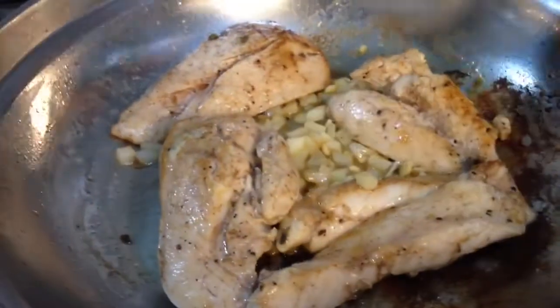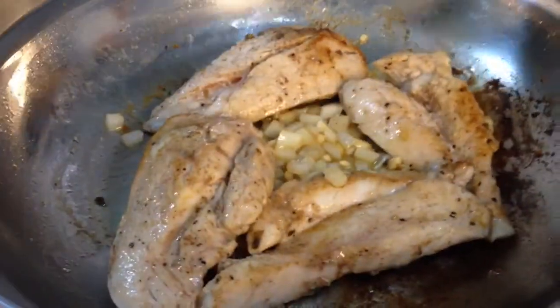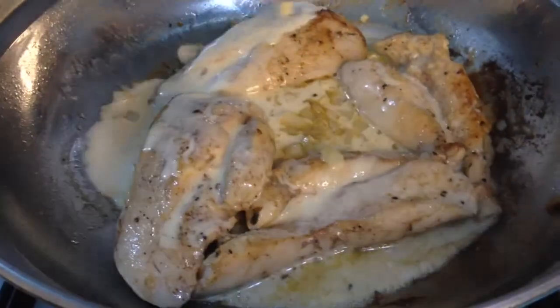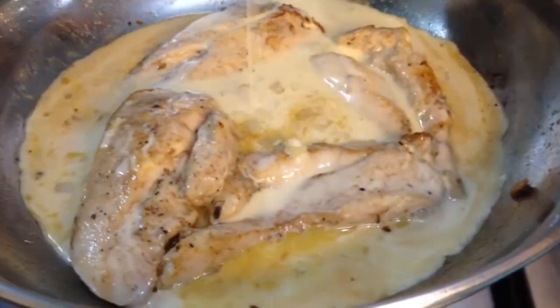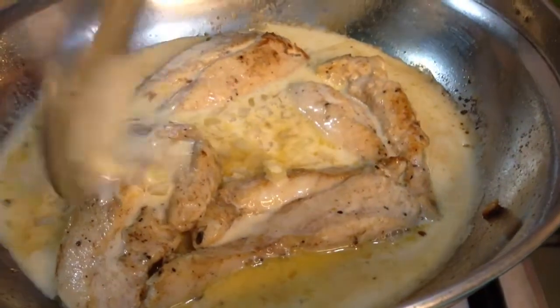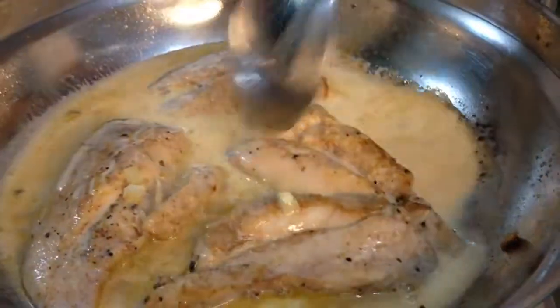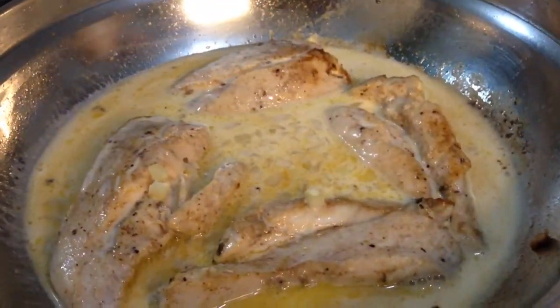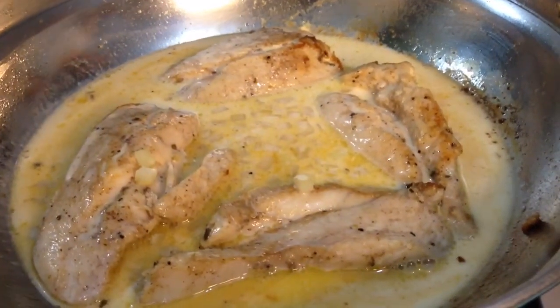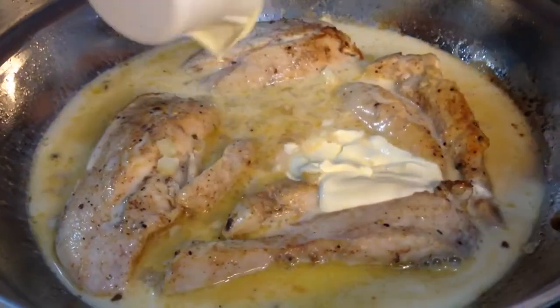It's time to add our milk. It smells so good! Then we will add our cream.